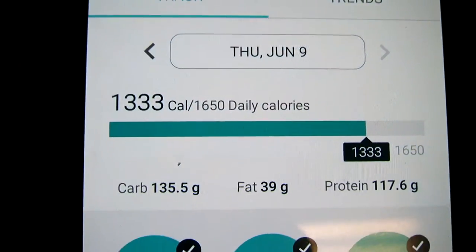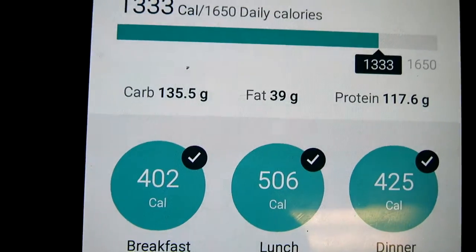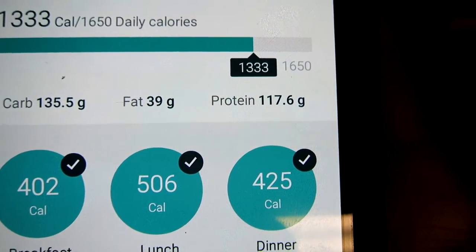Hey guys, it's about 7:30 now so I'm gonna go ahead and show you where I'm at. Got 136 carbs, 39 fat, 117 protein — that's definitely a lot better than usual. I'm gonna have one more meal, it's gonna be rich in protein, and that will be it for the day.